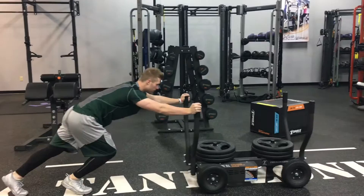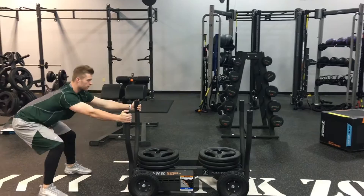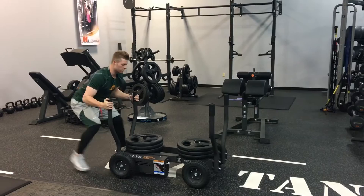I use this every single day. I use it to warm up. I use it as a finisher. What I love most about it is how functional it is for a baseball athlete. I use it for rows — especially just being able to do this movement on a machine other than a cable machine or just a stationary machine is incredible.